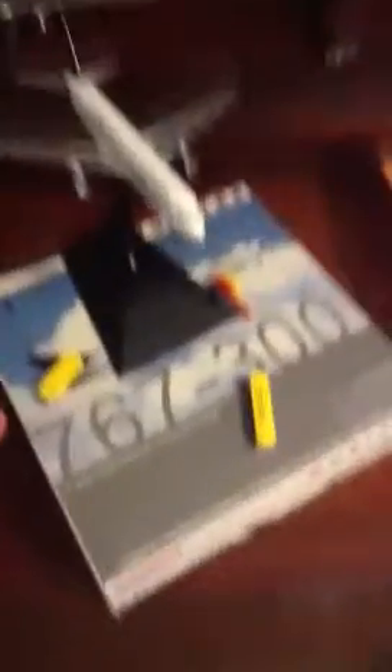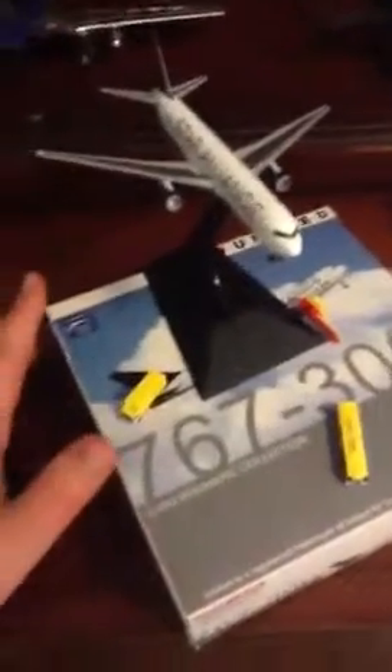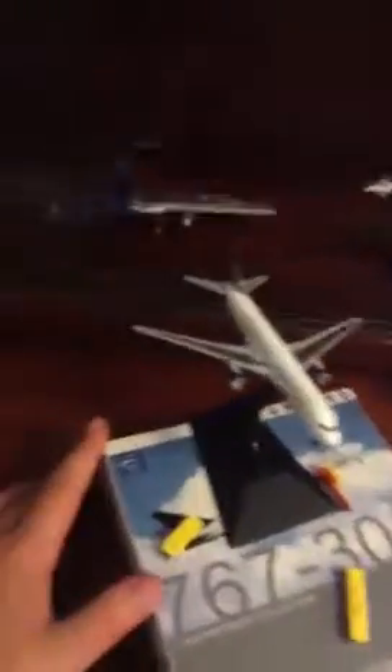So anyway, very nice model. Get it if you can. This one only cost me $17, and that's pretty good for a scale model.